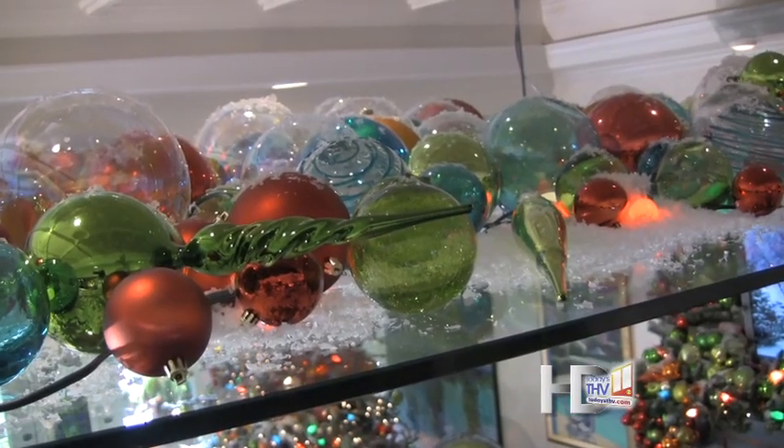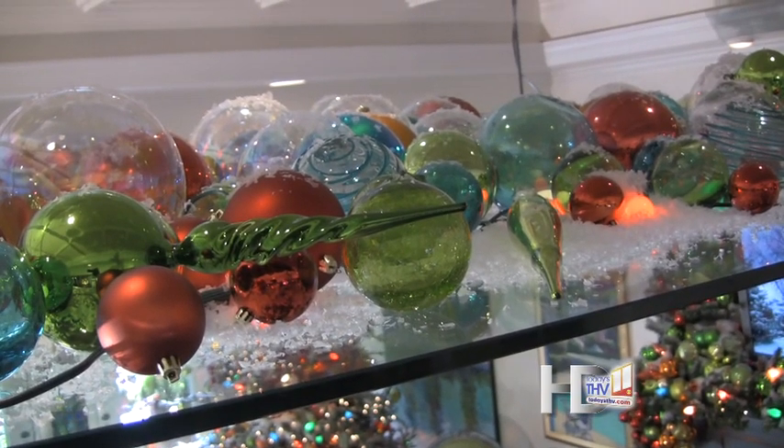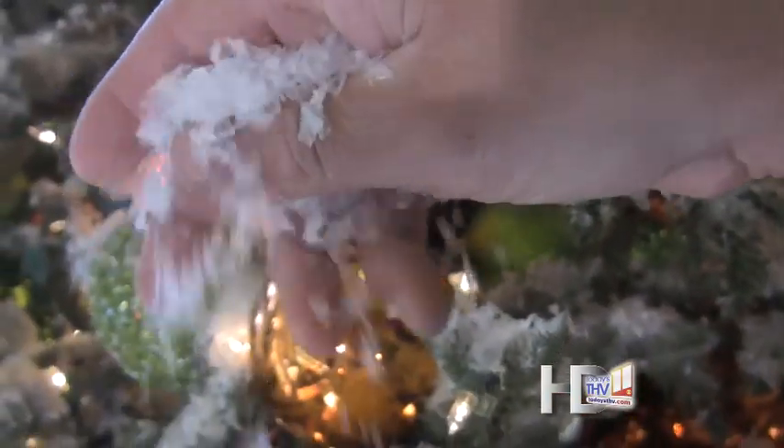Then I went ahead and covered it in glass ornaments, also added a few strands of colorful old-fashioned lights, and then I simply drenched it in white snow. Now I have a beautiful winter scene.